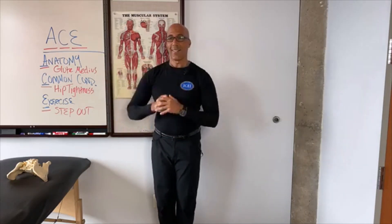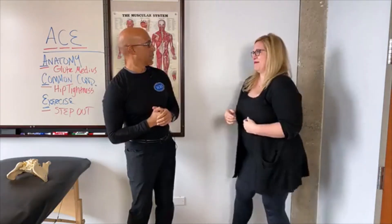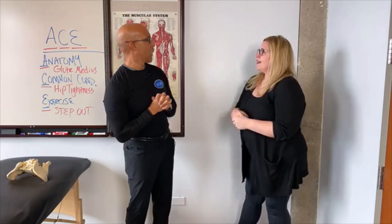My second anatomy geek is on vacation, so we have a guest geek today — my friend, my best friend, my business partner, and my better half, Janice Maddox. Thank you for joining us today.